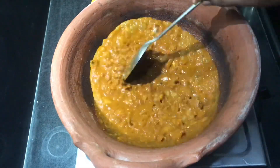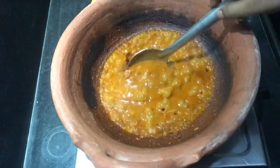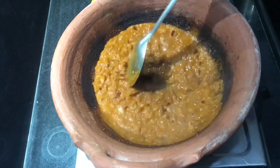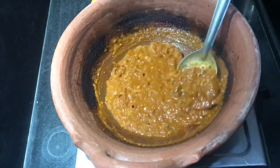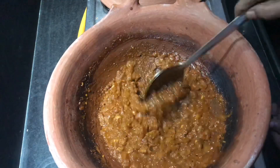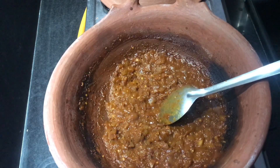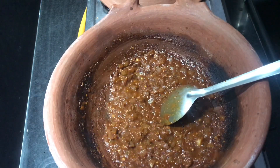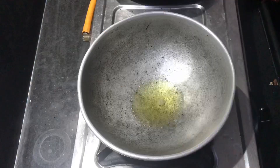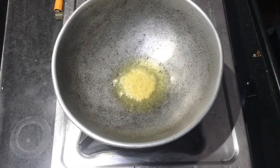Mix it in a bowl. You can color it in a bowl. You can use a pot or mix it in a mix jar. Pour the chutney in the mix jar. Pour 1 tablespoon in a pan, add 1 teaspoon.